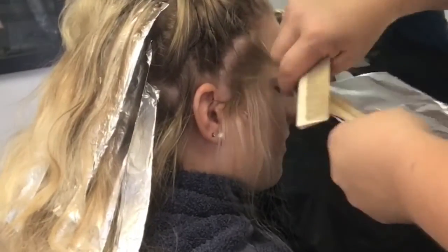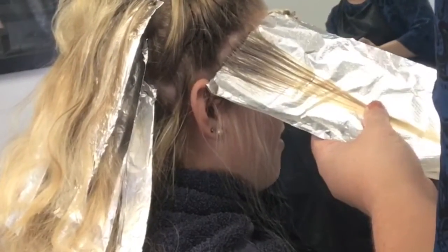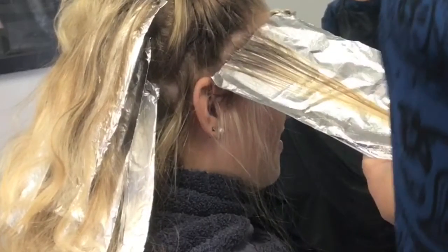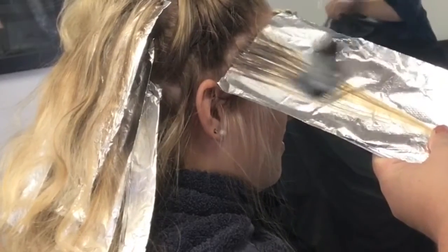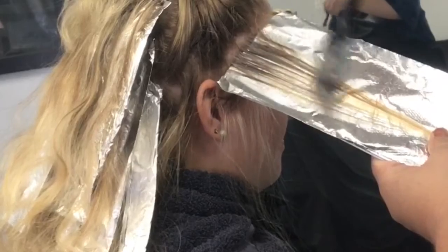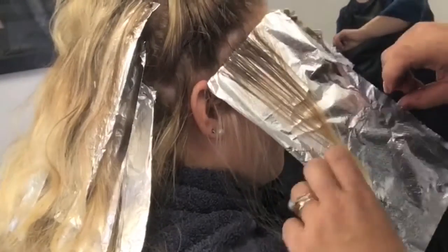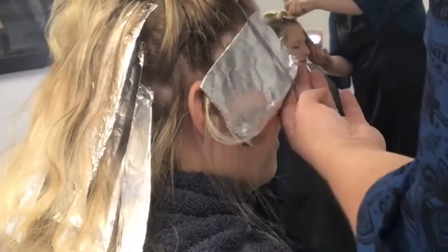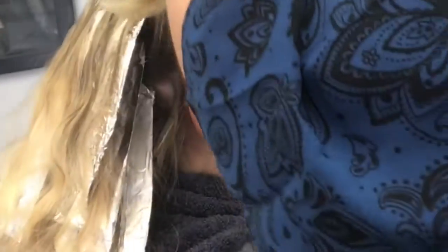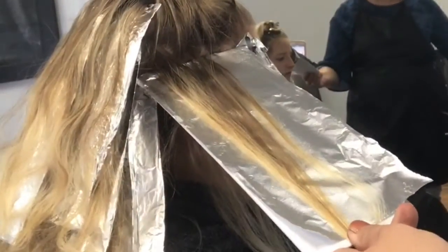You'll see I bring it down further on the left than I do on the right. The right is around her face, so I'm obviously going to leave that brighter and bring the back down a little lower. I make sure to fan it down ever so softly. I do the same thing above the ear — my mock baby highlight right above — drop it down, then take the section right above that and apply the dark.